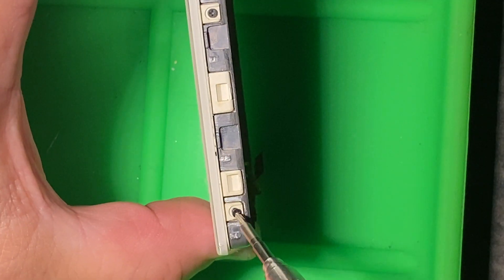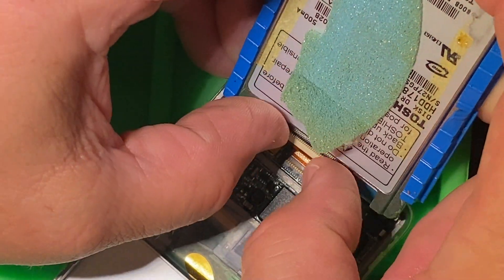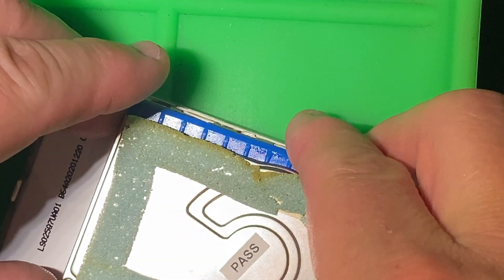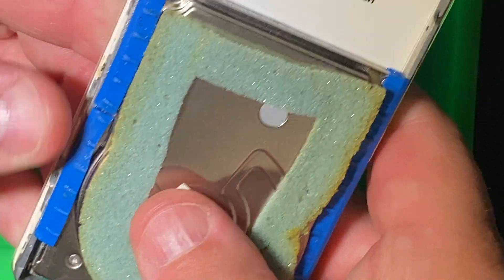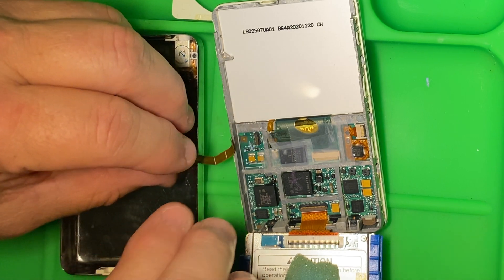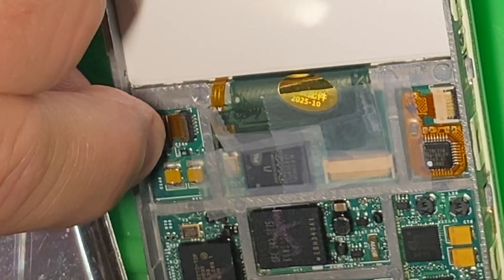Now we're going to put the six Phillips screws back in to hold the case together. Next, connect the hard drive — push it in, flip the clip over, and get everything seated back in. The little blue rubber cushions there have gotten gummy over the years; the chemicals in them break down and they become sticky. Then connect the first ribbon cable from the back of the unit, flip the clip down, and give it a gentle pull to make sure it's connected.